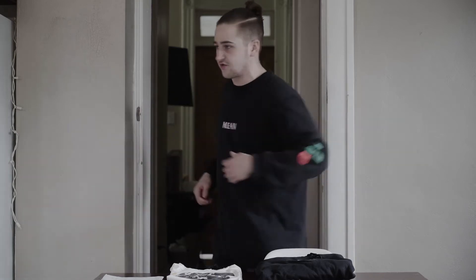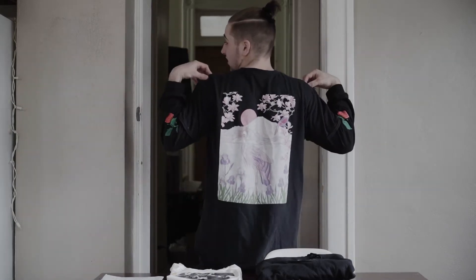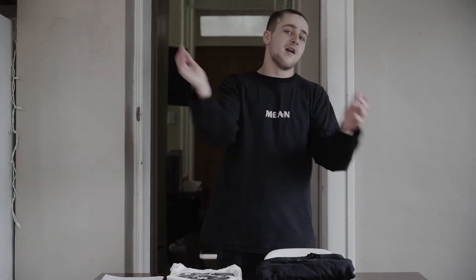I'm actually kind of wearing one of the Mean Fashion shirts right now that they sent me a while ago. I don't think too much about the website anymore though, because I know their stuff is kind of somewhat limited. When it sells out, see you later, bye-bye — on to the next collection.